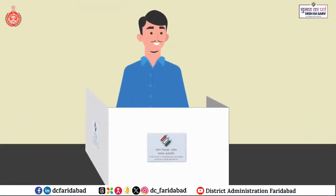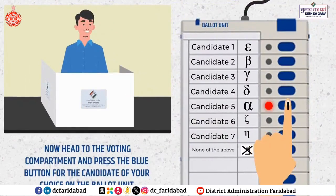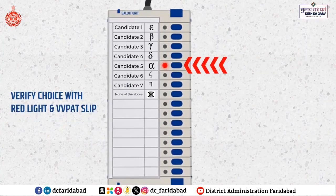Then proceed to the third polling officer for indelible ink verification and activation of the ballot unit. Now head to the voting compartment and press the blue button for the candidate of your choice on the ballot unit. Confirm your choice by observing the red light.